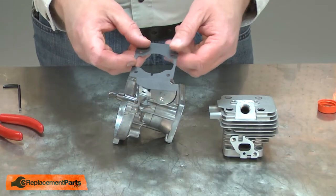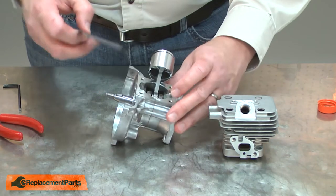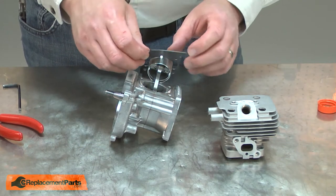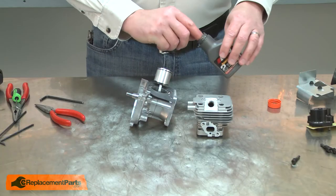Next I'll install the cylinder gasket. You'll notice there's a notch in the gasket and that notch aligns with the notch in the housing. Also, this tab should wrap around the side of the engine where the starter attaches. Now I can reinstall the cylinder.